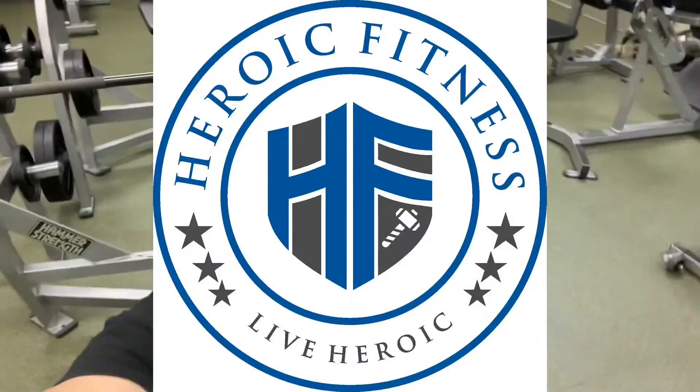Hey, what's up? Anthony from Heroic Fitness. Today we're on the bench press — not the regular bench press,